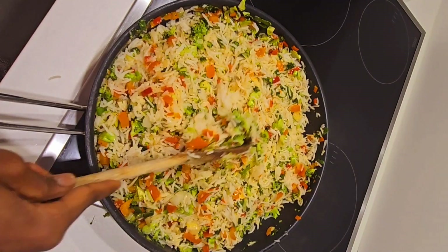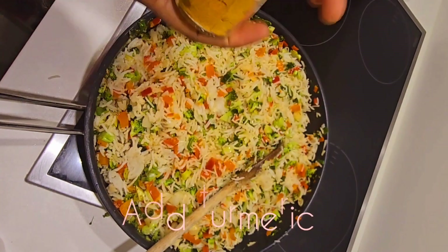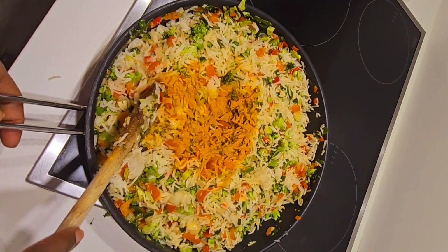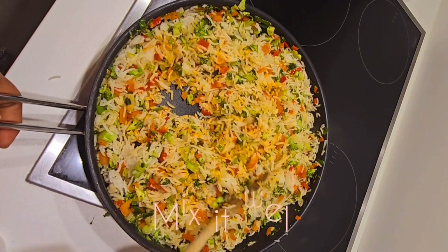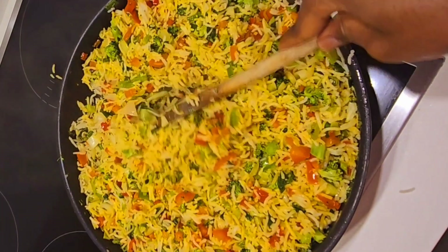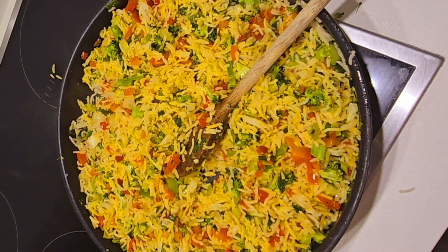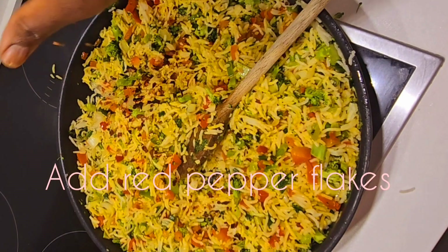Everything is all mixed up. Now we're getting our turmeric — this is the turmeric I'm using. Sprinkle it just like that on top of the rice and then mix it well, nice and good. Once our rice is all mixed with the turmeric, add just a little pinch of pepper fruit and sprinkle it on top.